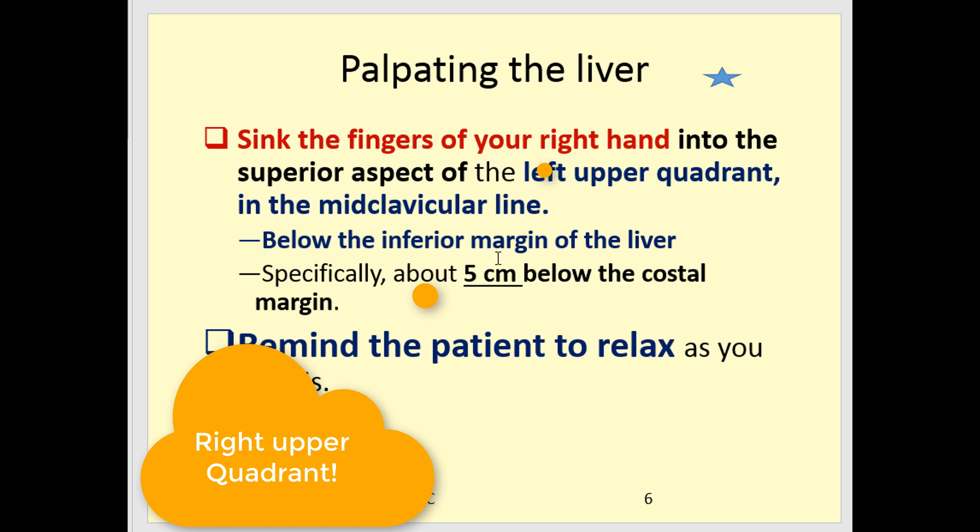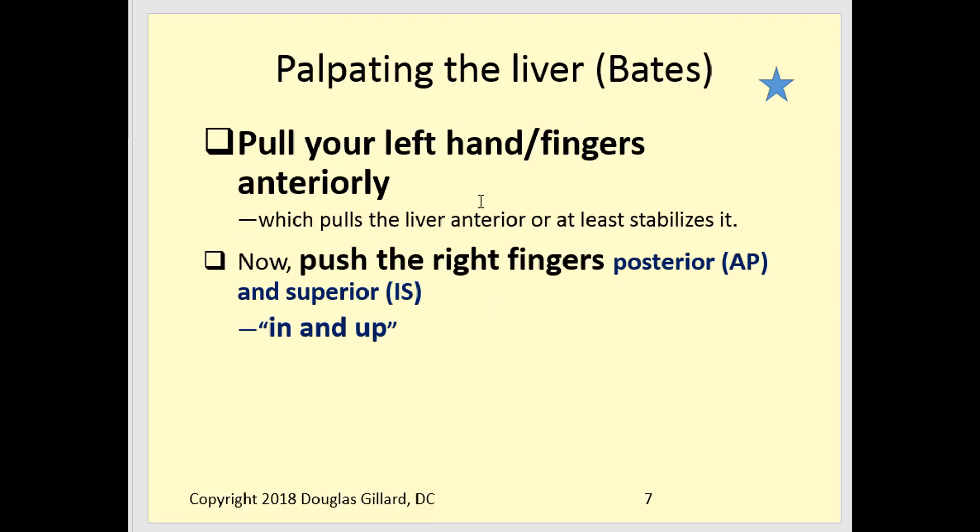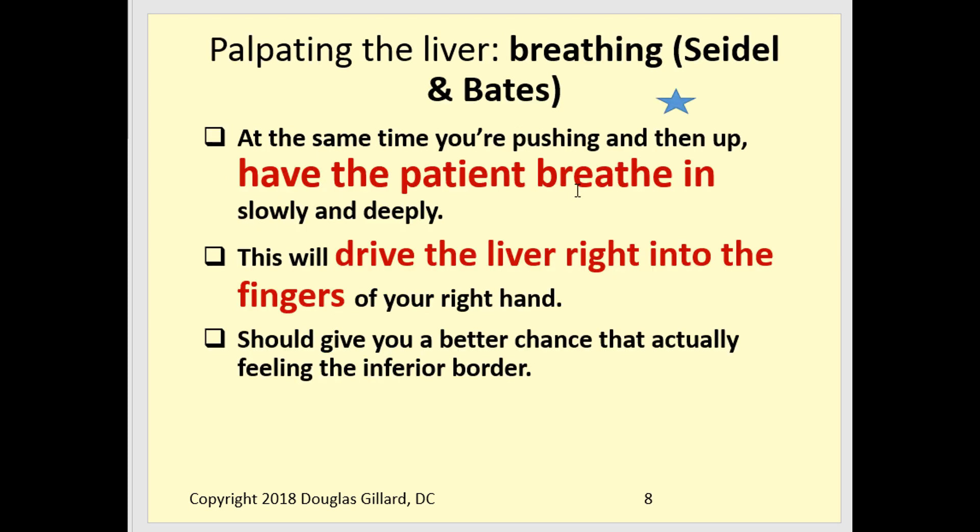Sink your fingers in about 5 centimeters below just to be safe. As you start to sink your fingers in, pull your left hand up — you're sandwiching the liver. Then have the patient take a deep breath in. Why? Because as you inspire, the diaphragm goes down, which pushes the liver down and gives you a better chance of driving the liver into your fingers.